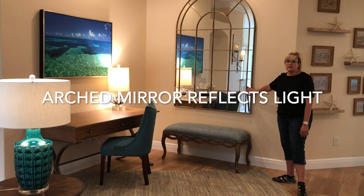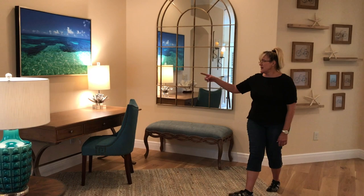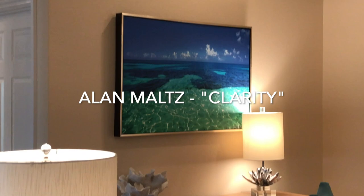Why the arched mirror? We use the arched mirror so often because it looks like a window once you put it in. It takes all the light from outside and reflects it back into the space. Above the desk, another beautiful picture by Alan Maltz — 'Clarity' is the title of that one.